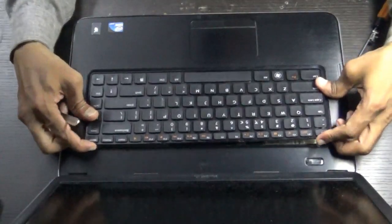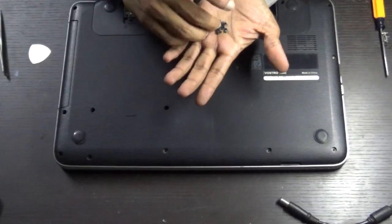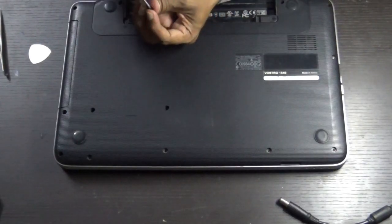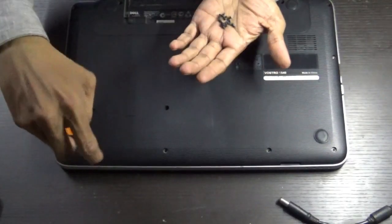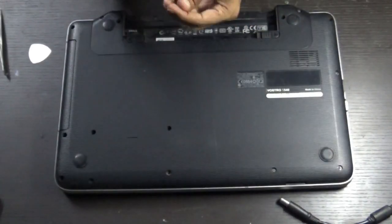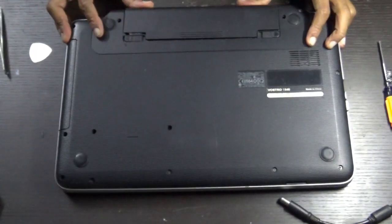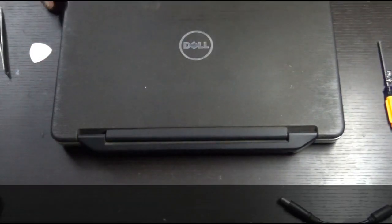Insert the keyboard back in. Note that two of the screws are a little thicker in diameter — those go in the harder-drive area. All the remaining screws are almost the same size. Insert the battery and lock it. Thank you for watching.